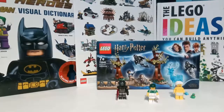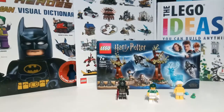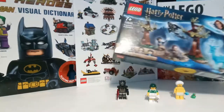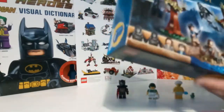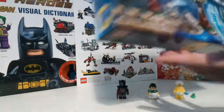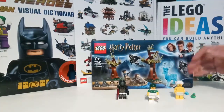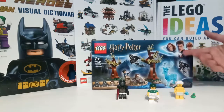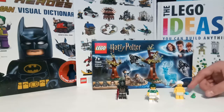Hey guys, Kaki here, doing a review of the Lego Harry Potter Prisoner of Azkaban Expecto Patronum set. There's the front of the box, there's the back. This is going to be a build video, and if you like reviews, I'll be doing a review of that set later. But for now, I'm going to review these figures.